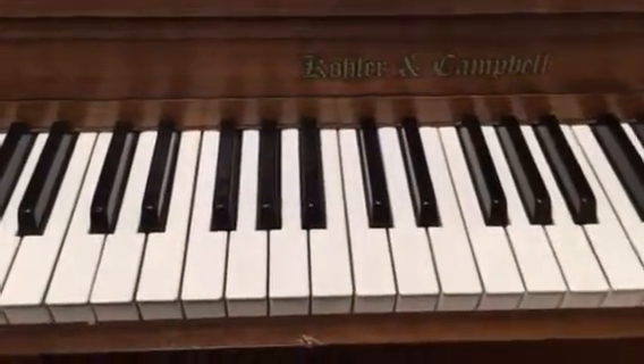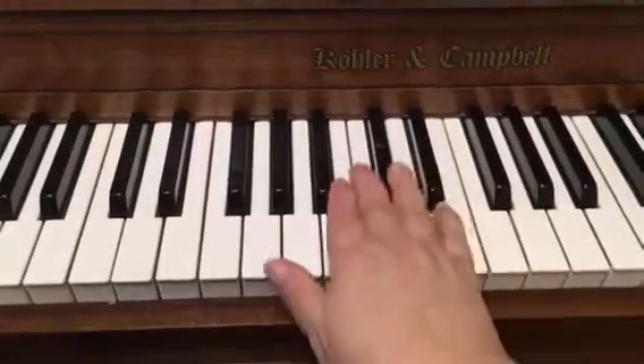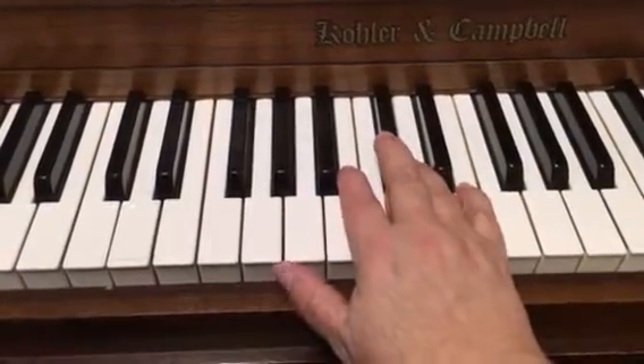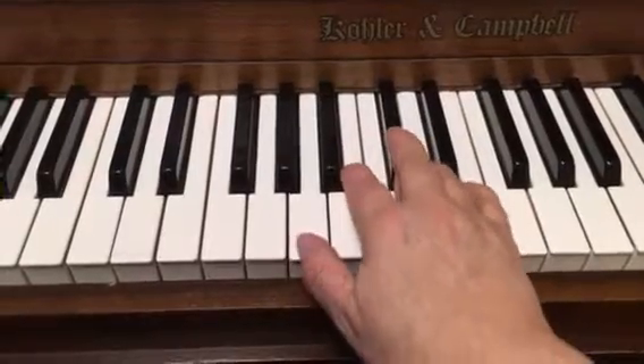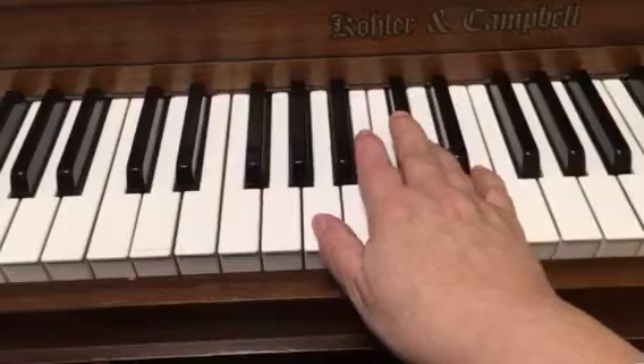All right, I'm going to play page two, starting on line two. That's the 'oh friend, why are you so shy' part, all the way to the bottom of that page.